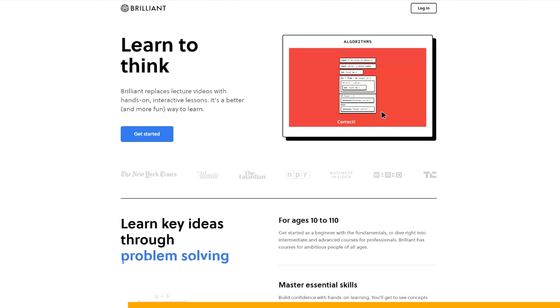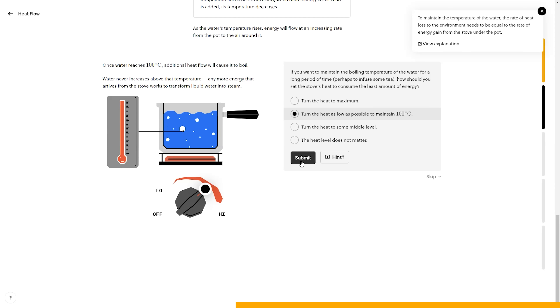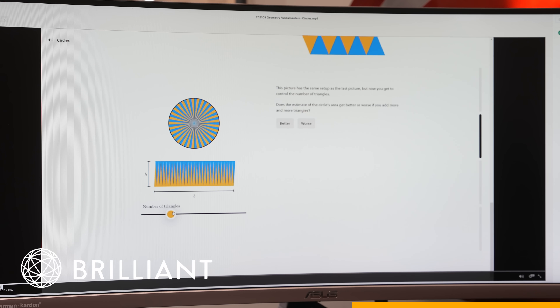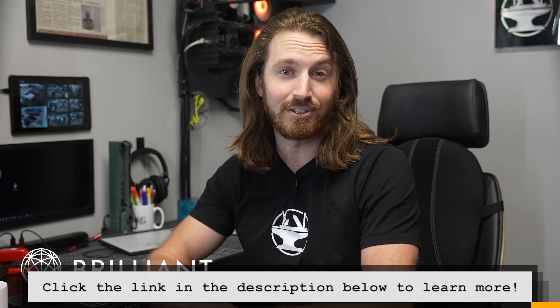Hacksmith Industries was founded in part to inspire people to pursue STEAM — science, technology, engineering, art, and math. We're thrilled to partner with Brilliant, an online platform and app that teaches you how to think and solve problems with fun, interactive lessons in STEM. Take the lesson on the area of a circle: a lot of people know the area is pi r squared, but do you know why? Brilliant's Geometry Fundamentals course is full of intuitive lessons like that. Join over 8 million learners and educators — click the link in the description.